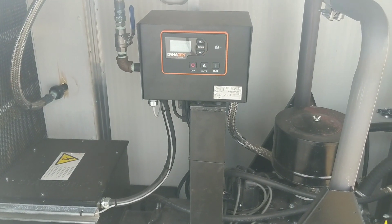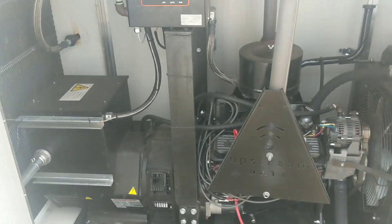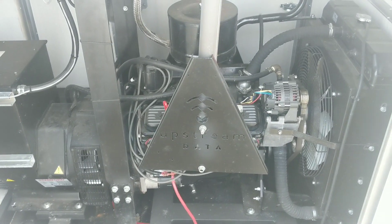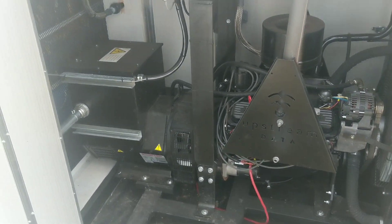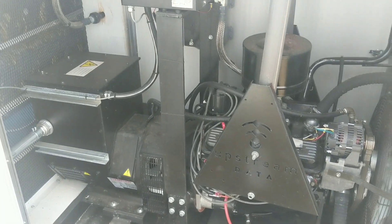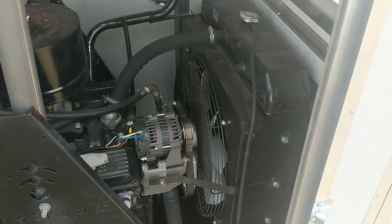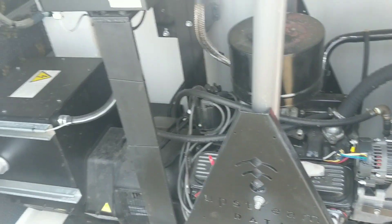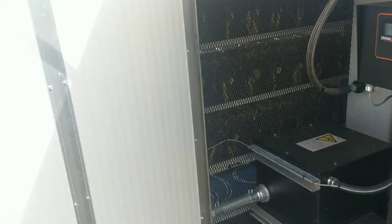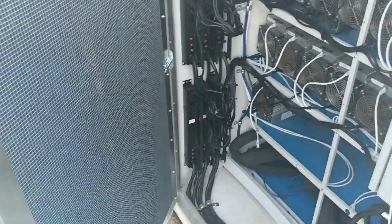We install these with DynaGen controllers for units that are controlled, such as this one. When you're plumbing off waste gas on an oil and gas site, or stranded gas, it's going to fire the engine up first. The engine radiator pulls the air through the skid, and that's exactly where the Bitcoin ASICs blow into this area. So that engine radiator does all the work to move the airflow for the Bitcoin ASICs.